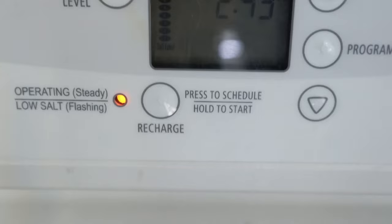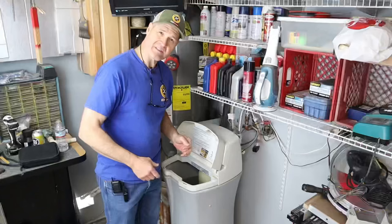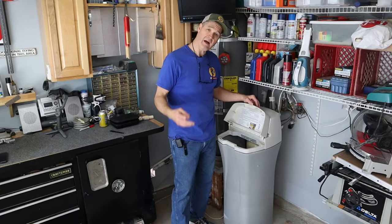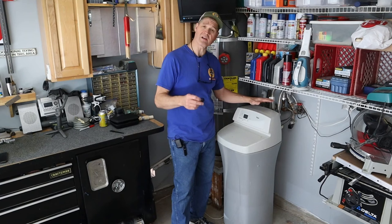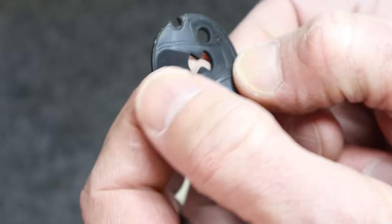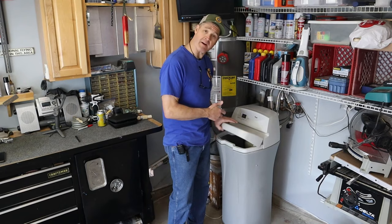Now I'm going to force the system to recharge. I'll just wait for the system to run a full recharge cycle and see if that corrected our problem. After running a full recharge cycle, the water has gone away and the water softener has corrected itself. The problem was, in fact, the Venturi valve gasket. Now that you know how to disassemble and reassemble your Venturi valve, follow the instructions on your water softener for regular cleaning and maintenance.